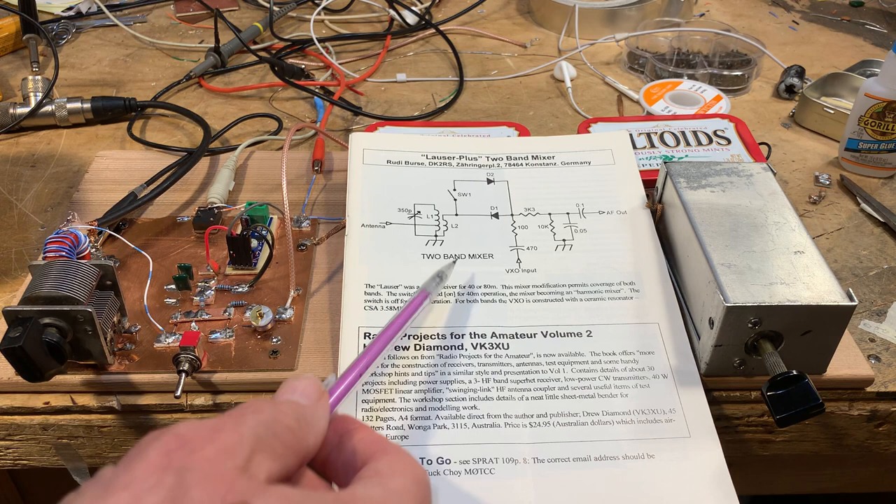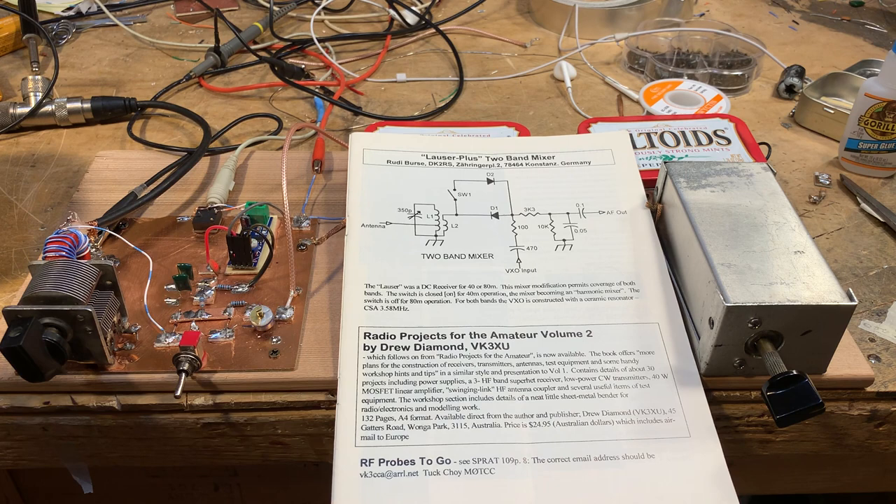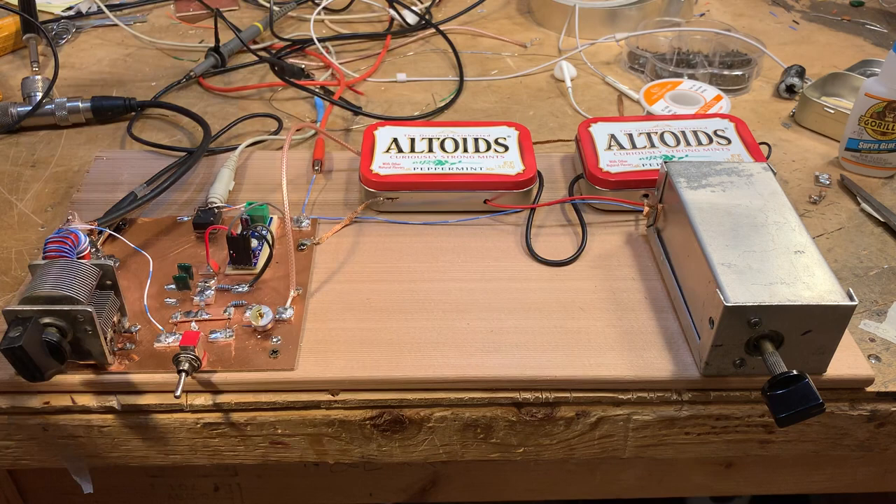DK2RS had a switch so you could throw it and run it as a regular diode detector, but that doesn't really work too well, so a lot of circuits don't have this switch. DK2RS also had this big capacitor — that's the big capacitor I have here. The objective was that you could tune all the way down to 80 meters and up to 40 meters, and it works really well. I'm going to try to use a blog post to explain in more detail how this mixer circuit works, because there's a lot of genius there. But for now, let me just show you what the receiver sounds like.